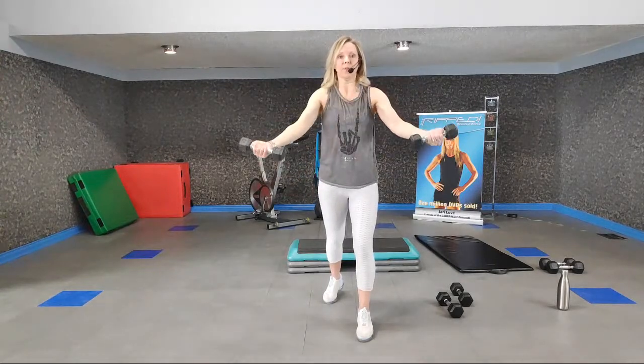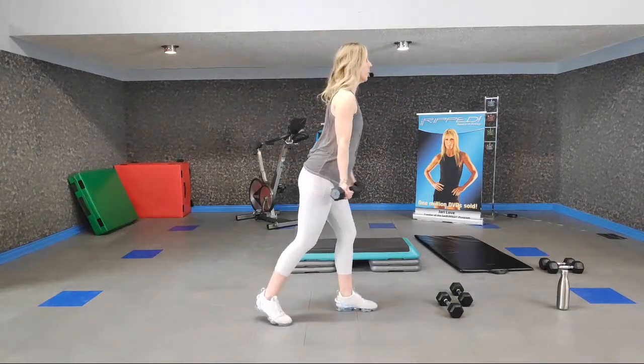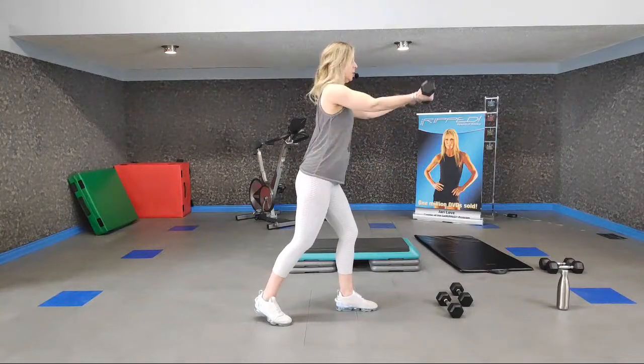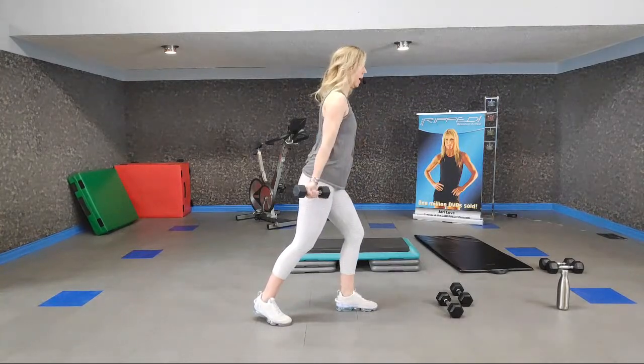Up for three, two, one. Relax those shoulders — ears don't need to be up by your earlobes. Up for one, super slow back. Feel it in your pecs; your pecs are supporting that weight. Singles for eight. Try and minimize that momentum. In four, three, two — two and two. Good work. Stretch it out and rotate those wrists.